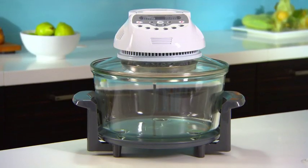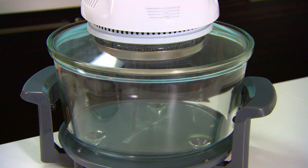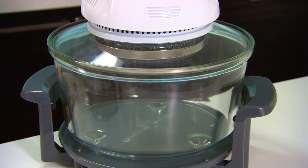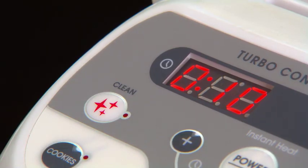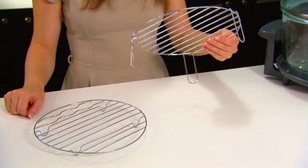It's a great alternative to a normal oven because you don't need to preheat. And best of all, it's simple to clean. All you have to do is place the water and a few drops of detergent into the glass bowl and select the self-cleaning function.